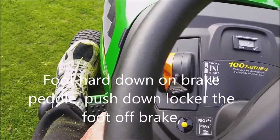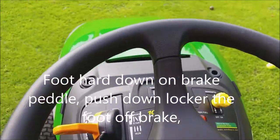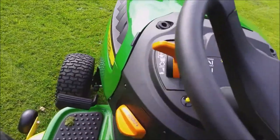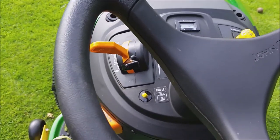Handbrake off. It's not going to move forward. Easy, eh? Stop. Footbrake on, handbrake on. And now we can get off if we want to.